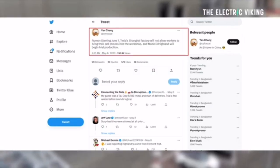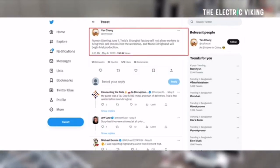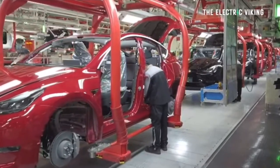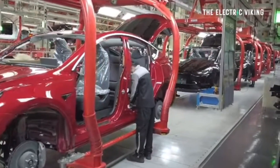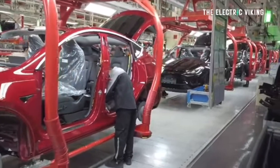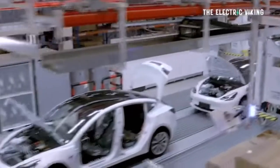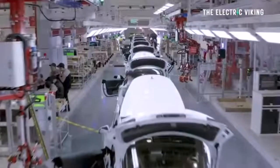Yan Cheng tweeted that starting June 1st — only about 20 days away — Tesla's Shanghai factory will not allow workers to bring their cell phones into the workshop because Model 3 will begin trial production. Tesla makes more Model 3s from the Shanghai factory than any other factory in the world, so it won't take long — probably two to three months before we start seeing these Model 3s go to external markets.